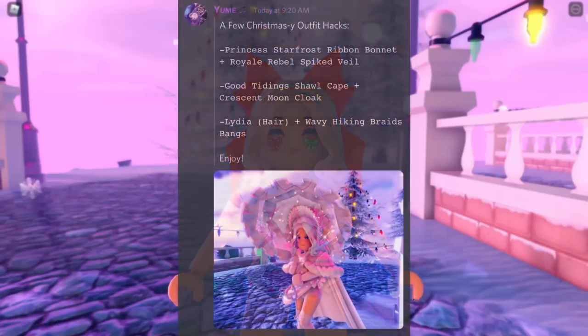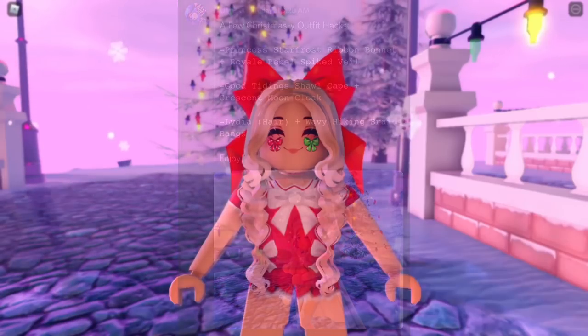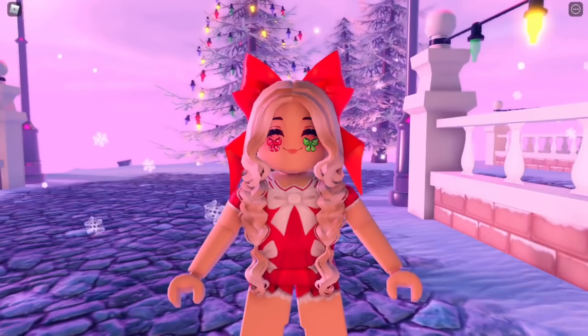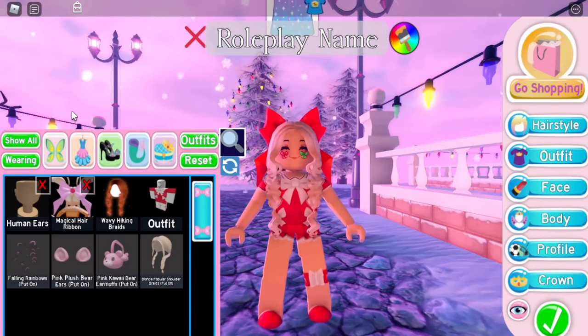The first alpha hack is from You May. They had a few Christmasy alpha hacks — I decided to go with their second one, which uses the Good Tidying Shawl Cape and the Crescent Moon Cloak. It looks really cool and fits perfectly. All we need is two items, so let's get into it.